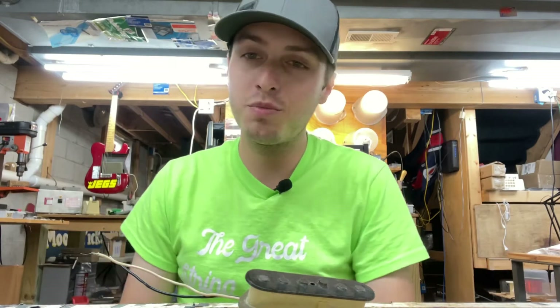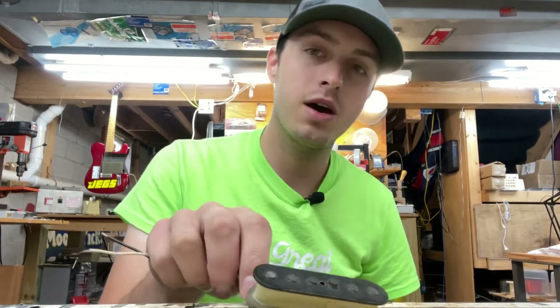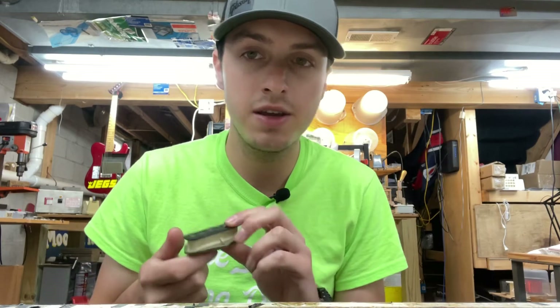Hey, what's going on everybody, Zach here with Brandon Wound Pickups, and welcome back to another episode of Rewind Time. Today we have a Fender Telecaster pickup — this one happens to be from around 1970.